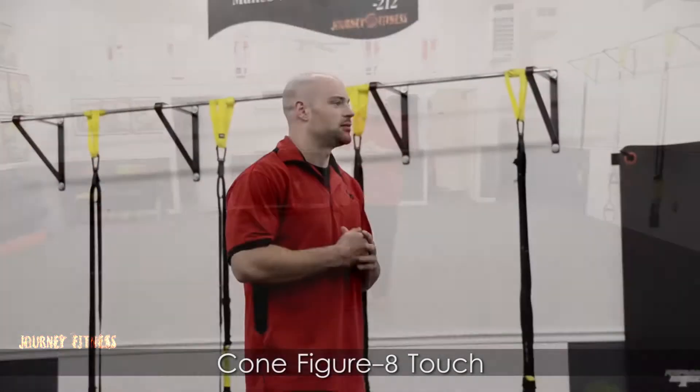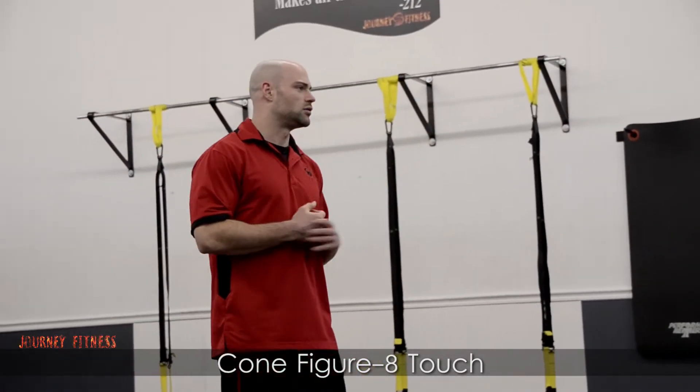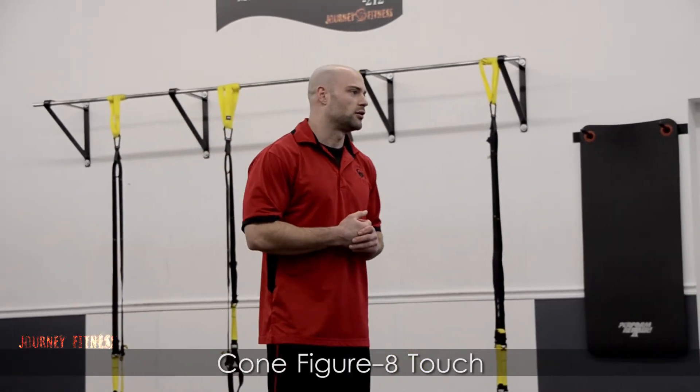Hey, this is Jesse from Journey Fitness, and I'm going to be talking about an agility drill called the Cone Figure 8 Touch.